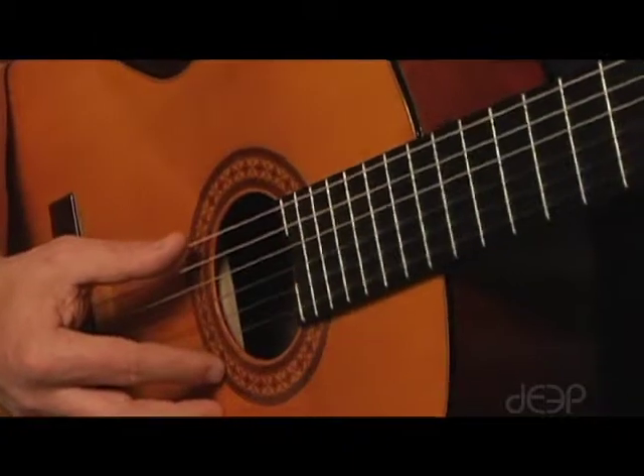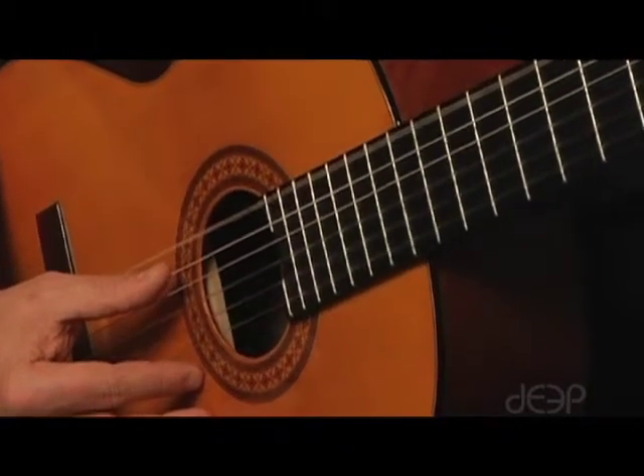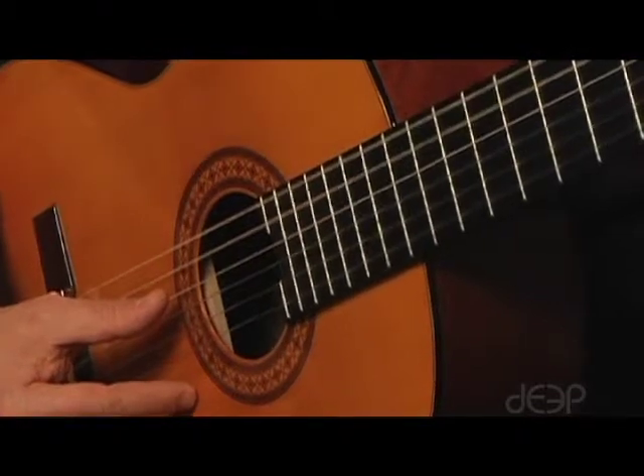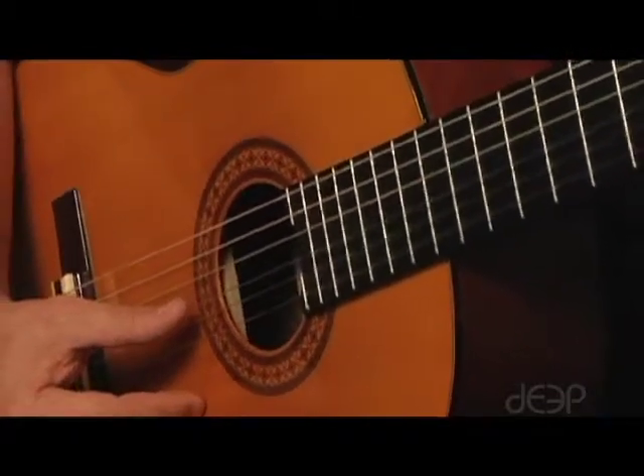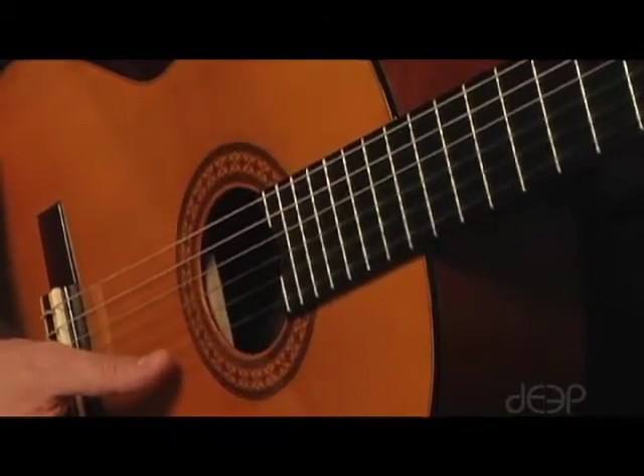The names of the strings are from low to high: E, A, D, G, B, and the highest pitch string is another E.